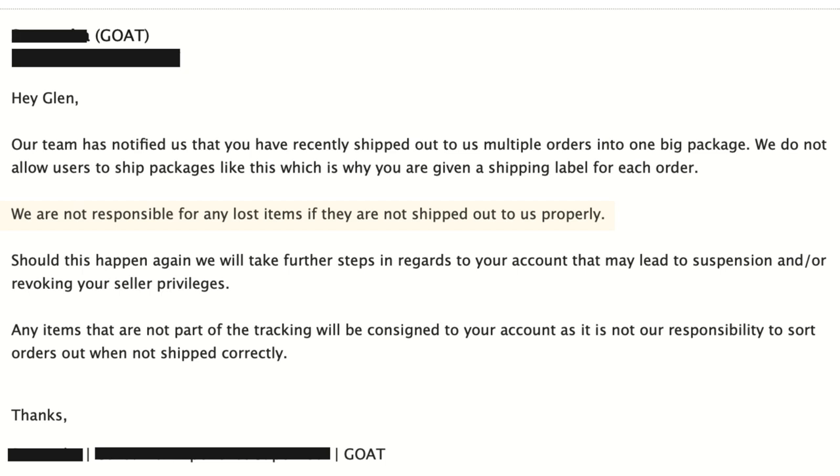Here's an example of what happened. GOAT emailed me and they were like, hey, how come you shipped multiple shoes in one box? And I was super confused — they don't have combined shipping. I know StockX does offer it, but GOAT doesn't have that option, and I should have been selling on GOAT for many years. So I was really confused about this email. I blocked out the names, but basically it said: 'Hey Glenn, our team has notified us that you recently shipped out to us multiple orders in one big package. We do not allow users to ship packages like this, which is why you were given a shipping label for each order. We are not responsible for any lost items if they are not shipped out to us properly.' Now, what was this shoe? Mochas — I sold the mochas for over $600 plus. They're not responsible if shoes get lost. I don't know why they would anyway when all I have are single boxes, so they don't even fit in one big package.